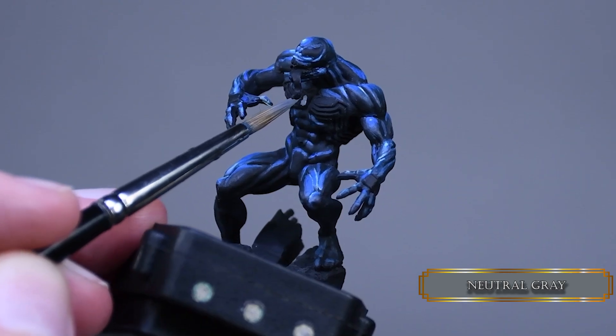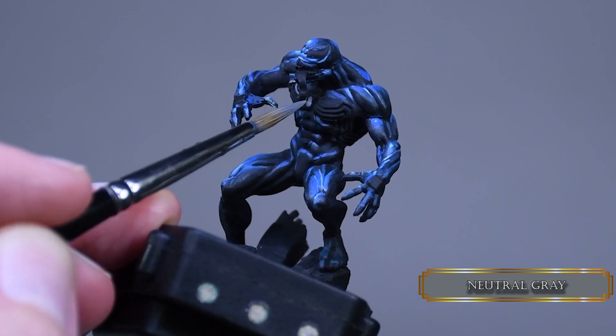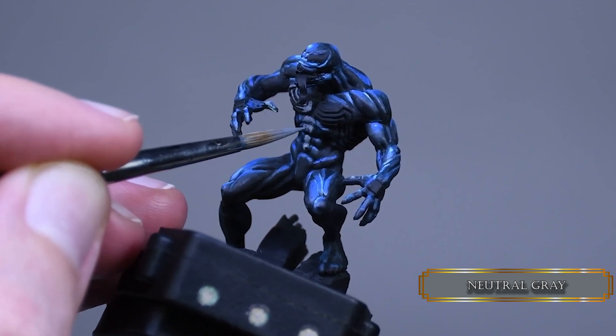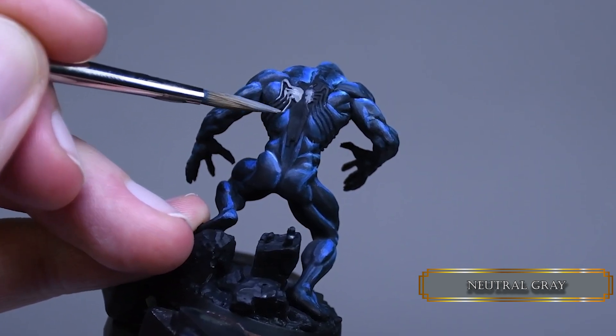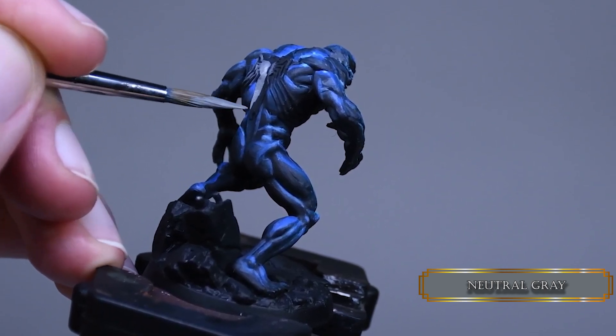For the white parts of the suit I used neutral gray. Painting this layer really made the suit stand out more and it really started to look like the bluish Venom I was aiming for. Remember: when you are painting a certain part of the mini and everything else is black around the painted parts, it's a bit hard to tell if the values and hues are working because of the relative contrast created by the black and other painted surfaces.